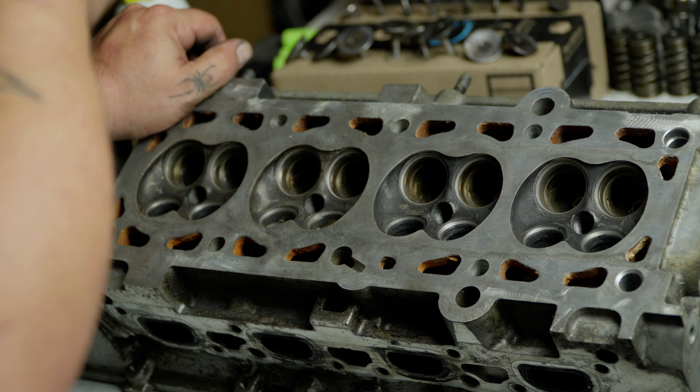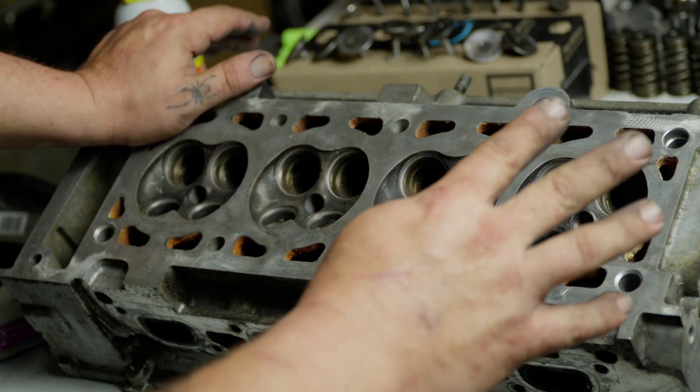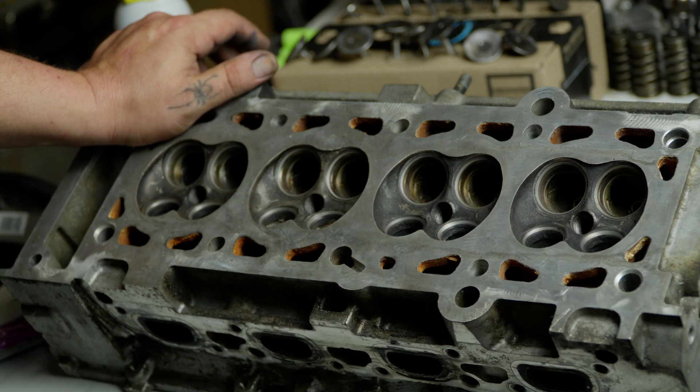Don't forget to wash your valves and your head and everything with soap and water really well. You don't want that valve grinding compound getting anywhere after you put this together.